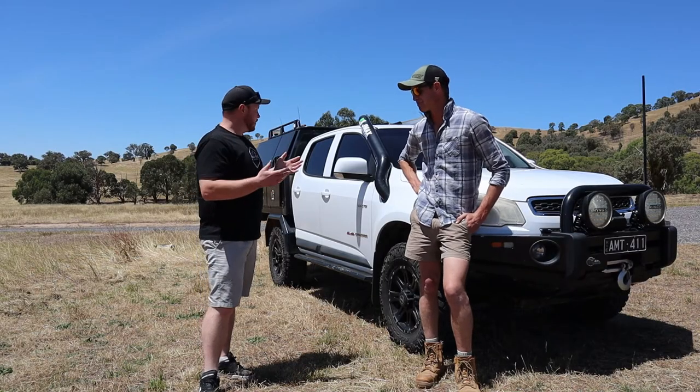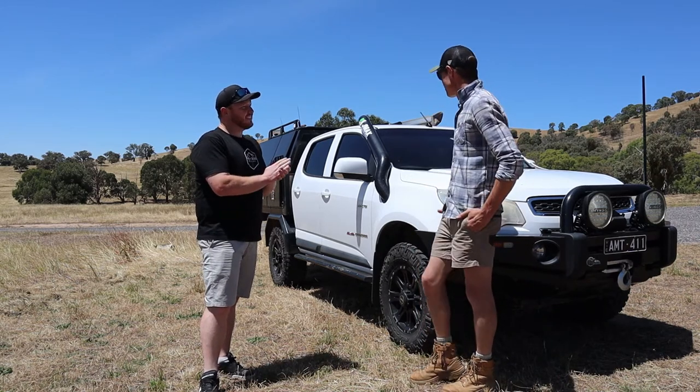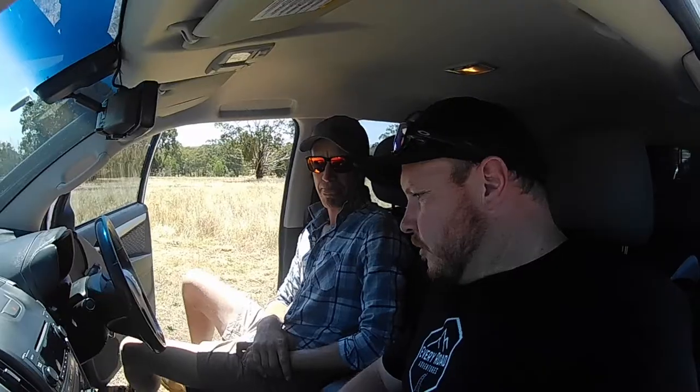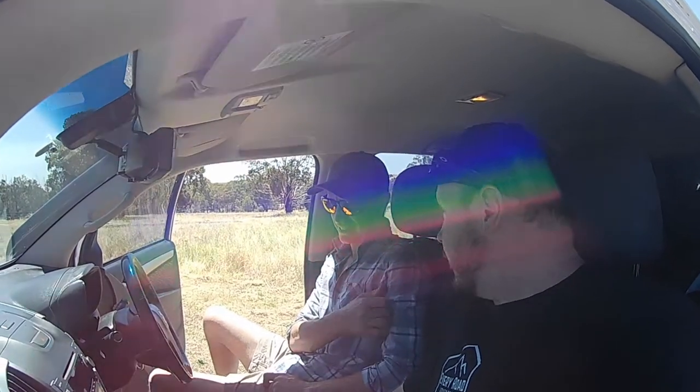So Todd, tell me, have you done anything inside? A few things, not too much on the inside, mainly more on the outside of the car. Do you want to run us through some of the things that you've got in here and that you've done?